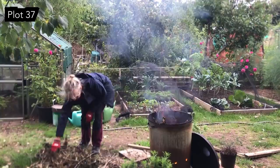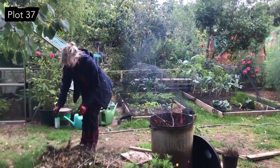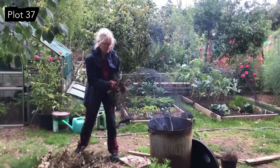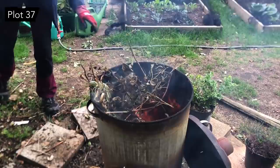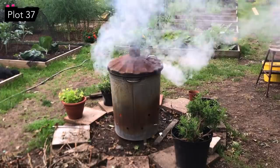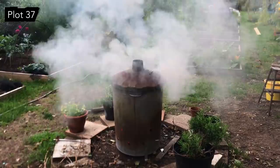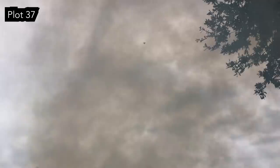How autumnal is this — having a fire to keep warm! We've got some bits and pieces that need burning. Generally we try and compost everything, and stuff we can't compost like sticks we try to leave in corners for bugs. But when we've got really diseased stuff — soil-borne disease in particular, things like club root — we do burn all of that, because if you put soil-borne diseased matter into your compost bin you're just spreading it across the whole allotment.